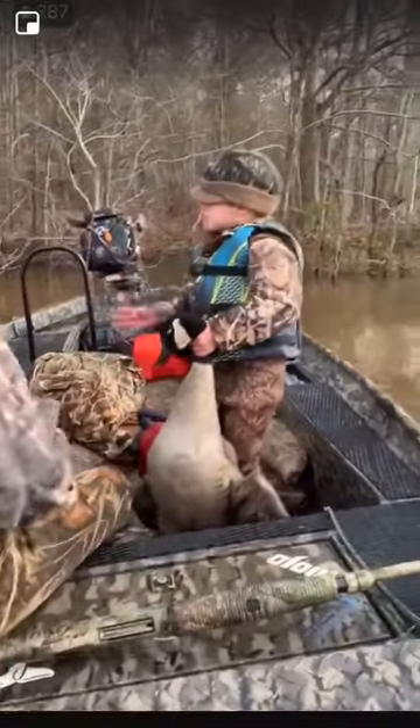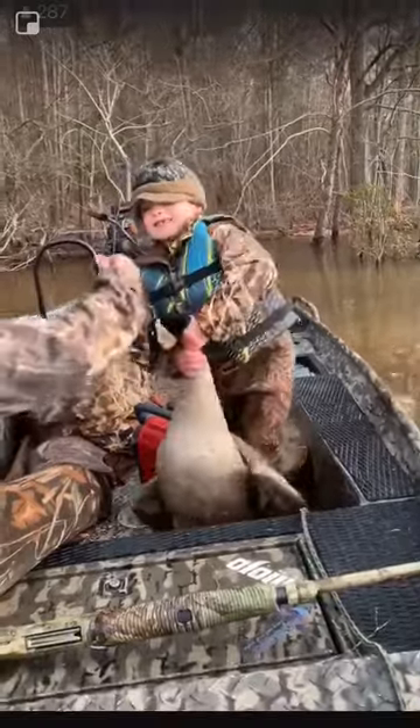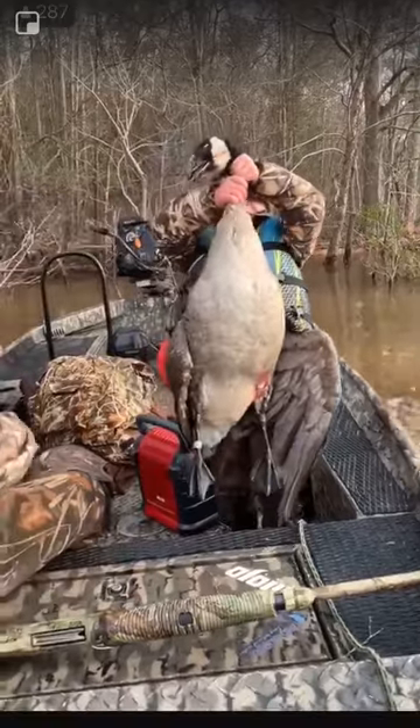Right here, let me see it Hunter, turn around. Hold it up, pick him up higher. Yeah, we can see that old band on that. How'd you kill it Hunter?